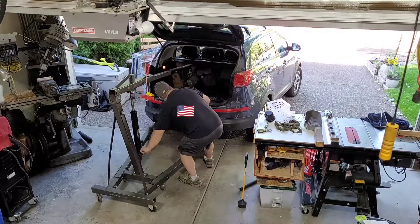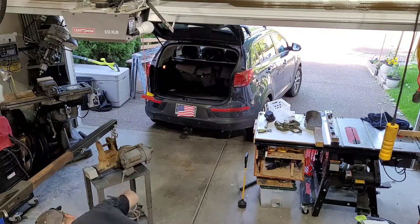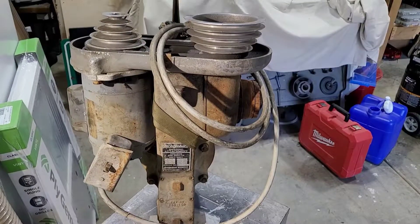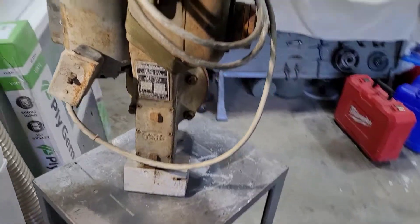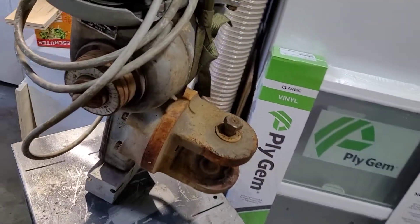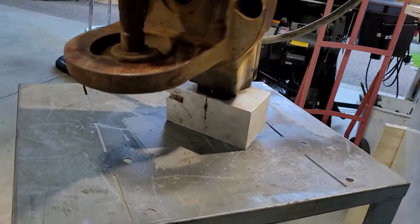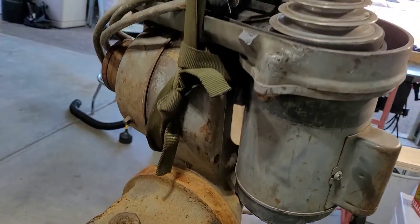How's it going everybody? This video is going to be a quick overview of the Bridgeport Slotting Attachment that goes on the back of a Series 1 Mill machine. This one I picked up a couple of months ago and it's in pretty sad shape. It's got a lot of surface rust — it was just sitting in the corner of this guy's garage for a couple of years and it's been pretty neglected and needs cleaned up.